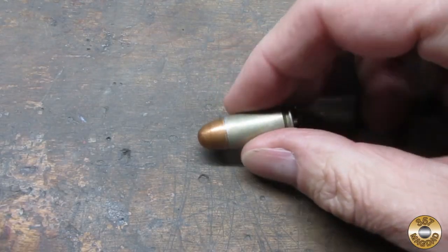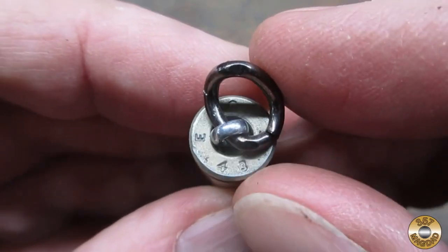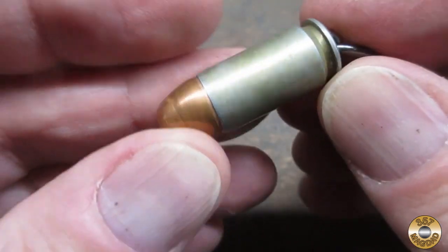This steel case 45 ACP round is pretty cool. During the war, the Evansville Chrysler plant made over 3 billion of these. The 43 on the case dates it to 1943. Pretty cool, huh?